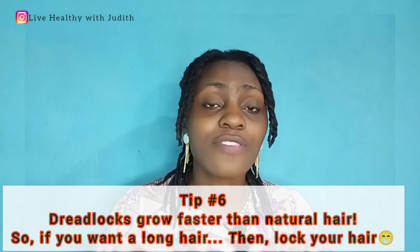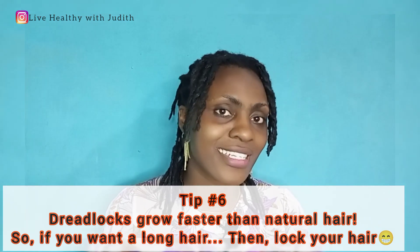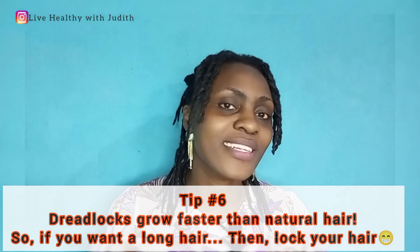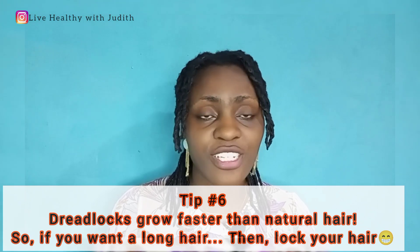The final point is that your dreadlock grows faster than your natural hair. So if you're looking for long natural hair and want to avoid hair breakage, you can make the decision to start your lux journey. It helps because when your hair is locked together, the growth becomes faster. In a short while — less than 3 to 6 months — the growth of your hair picks up. So you can see how amazing starting this dreadlock journey is.